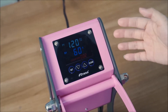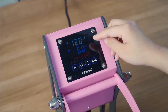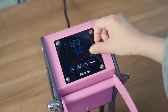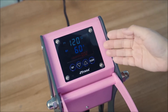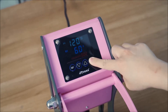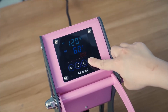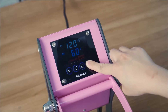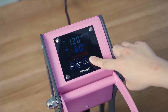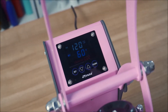This machine can remember how many times you have used it — you can see the number of uses displayed under the time. If you have a large amount of products to print, you can press the Clear button for about eight seconds to reset the counter, then do the mass printing so the machine can count how many items you have printed. Now we know how to use it — let's print some items.